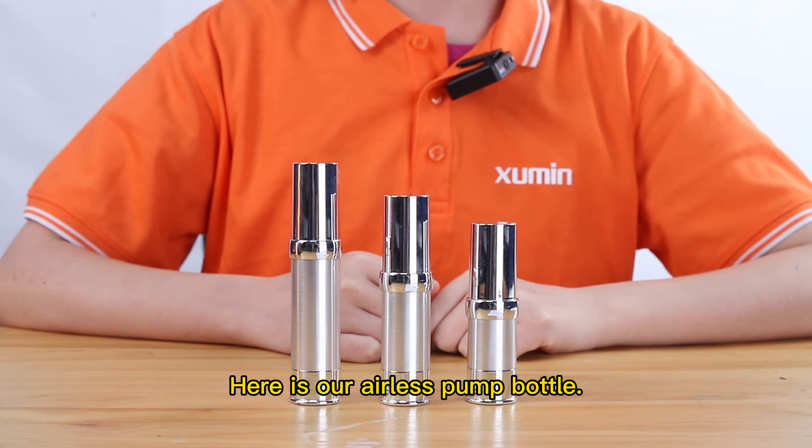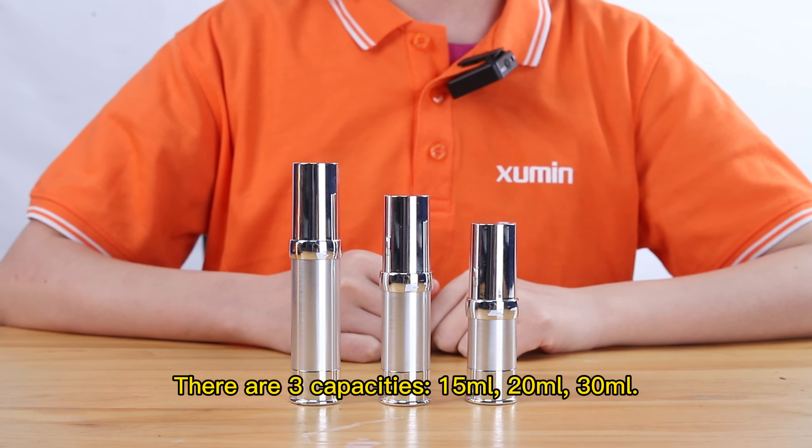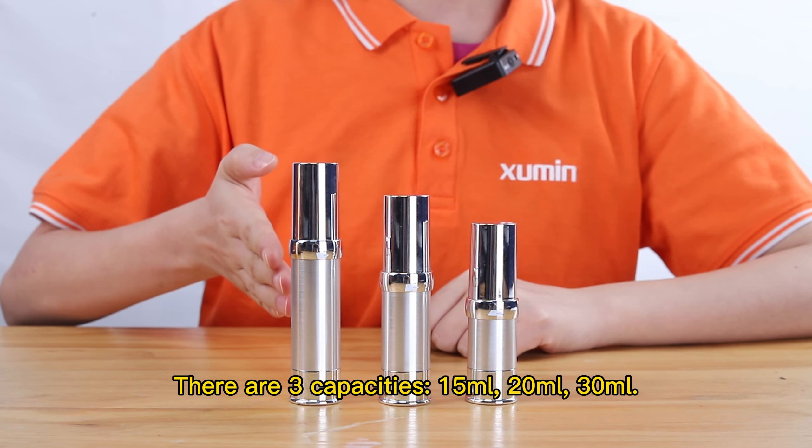Here is our airless palm bottle. There are three capacities: 15ml, 20ml, and 30ml.